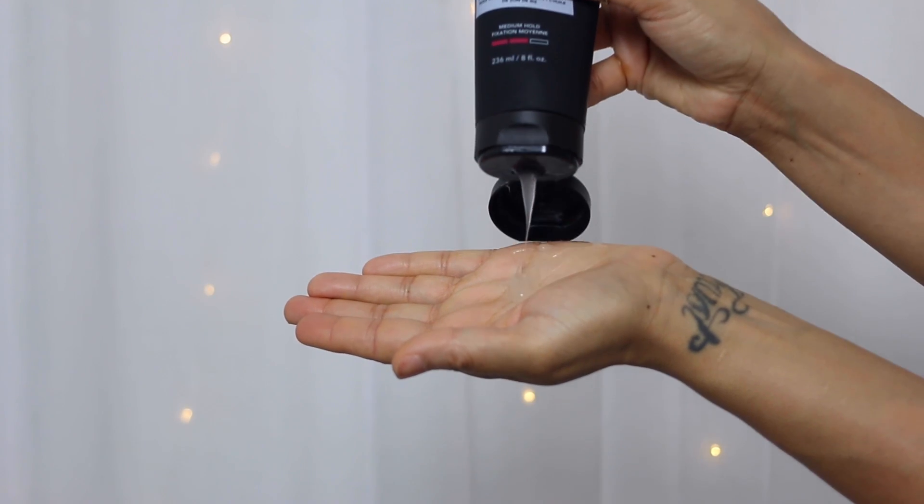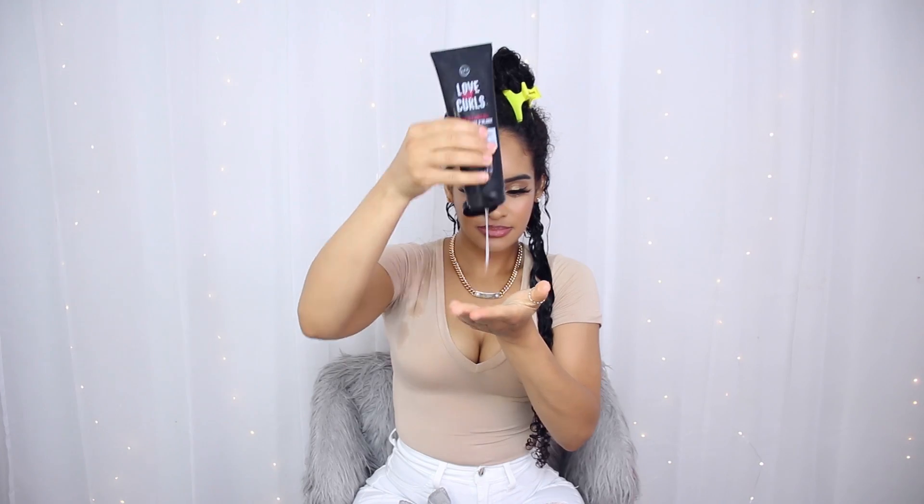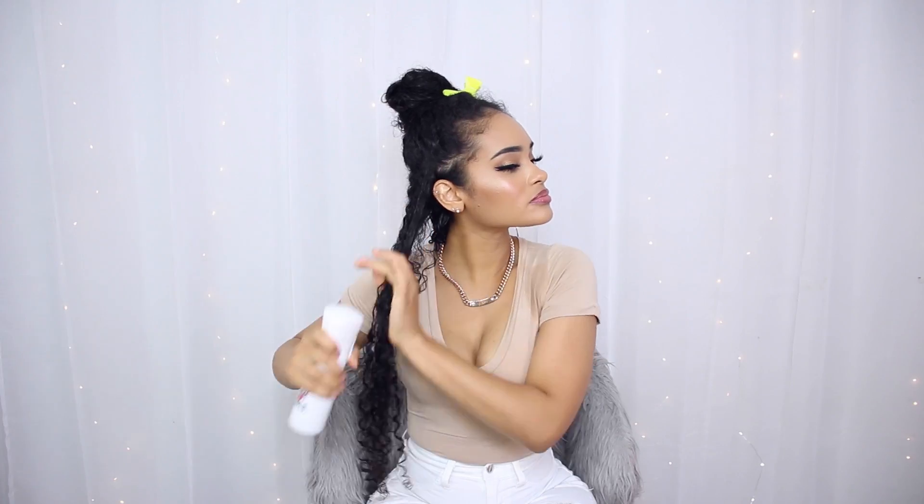I would say their gel is more of a medium hold and their all-in-one styler is a softer hold, and I think they pair together perfectly. I love the results that I get.